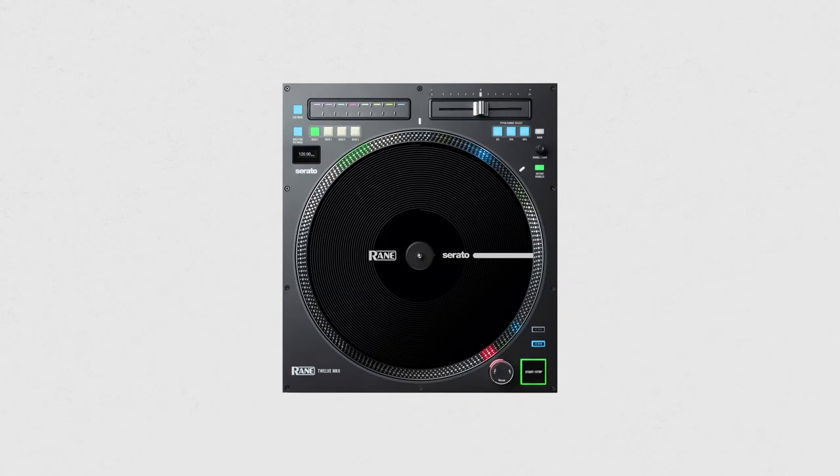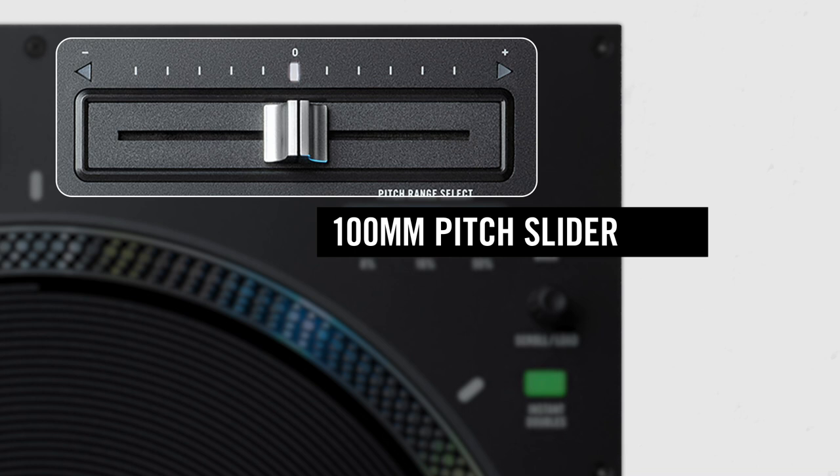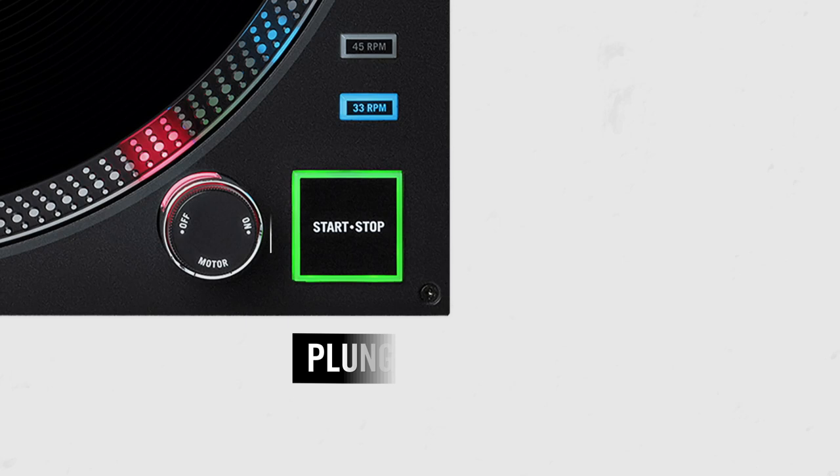You can assign control of the 12 Mark II to any one of up to four software decks with the deck buttons. The pitch slider has a generous 100-millimeter throw with a center detent for precise control. Direction arrows and a center light will indicate changes from the track's native BPM. The range of the pitch slider can be set to plus or minus 8, 16, or 50 percent. The newly designed plunger-style start-stop button completes the traditional turntable feel, ensuring DJs don't lose that foundation feeling.